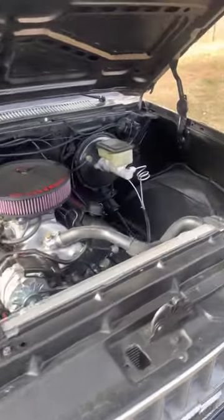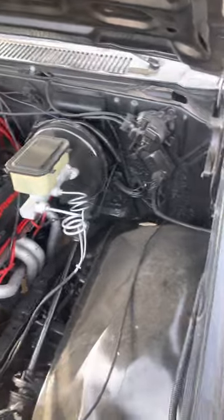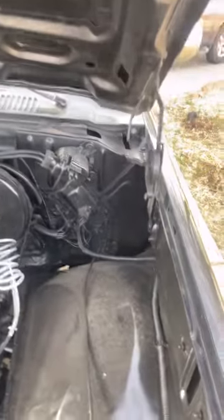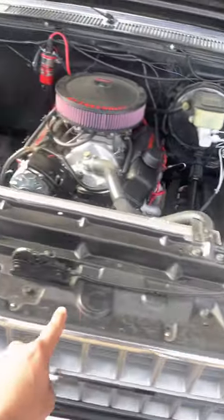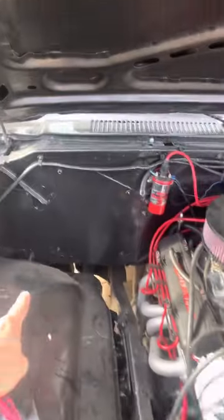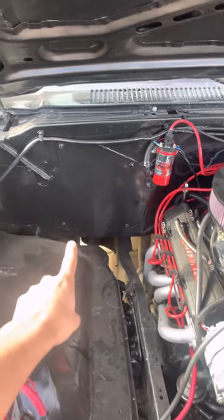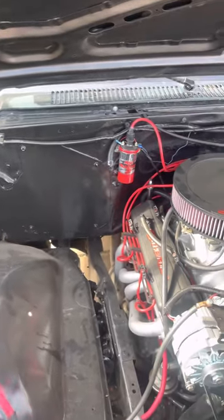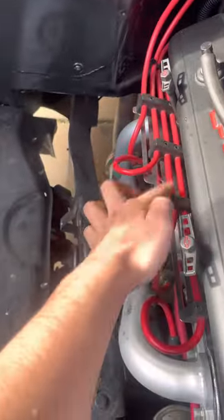Pretty much everything is LED all around. When I did the engine swap, I also painted the engine bay — sanded all this down at home and painted it black. I also removed the AC and heat, just put a plate there, which makes the engine bay look a lot cleaner. Cleaned up all the cables with a kit I bought at AutoZone.